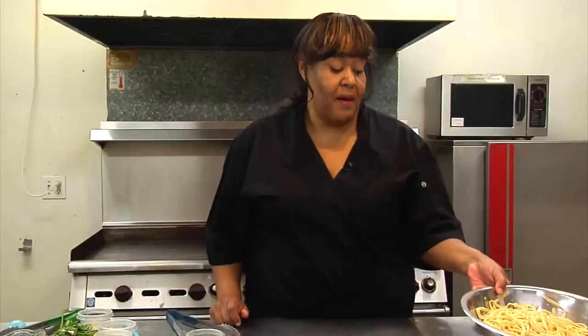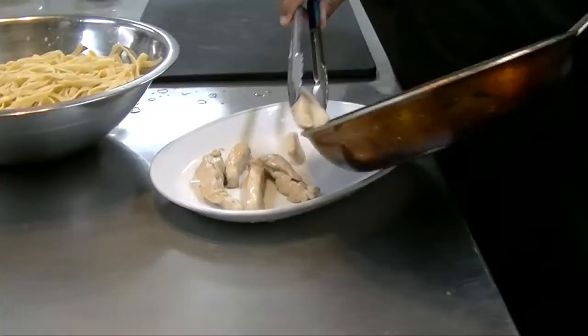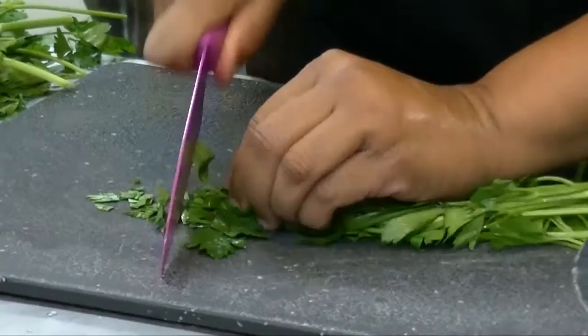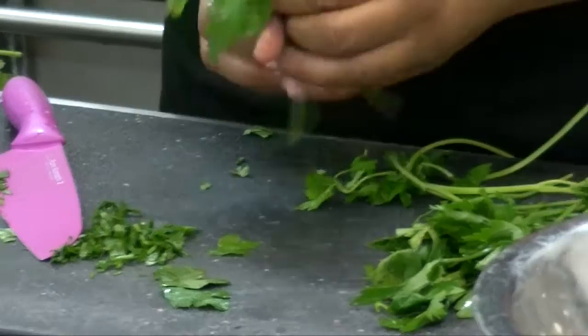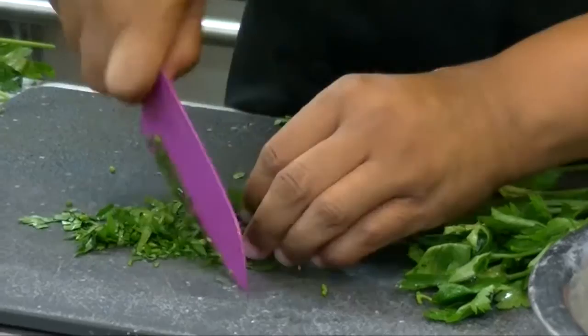We have drained our pasta. We've cleaned up, we're starting fresh, and we're going to take our chicken off right now. I have some flat leaf parsley, and what we're going to do is just cut a little bit up — let's get some nice leaves here, we don't want too much of the stem. I like to roll it up when I'm chopping it — or chiffonade, which is the appropriate term.